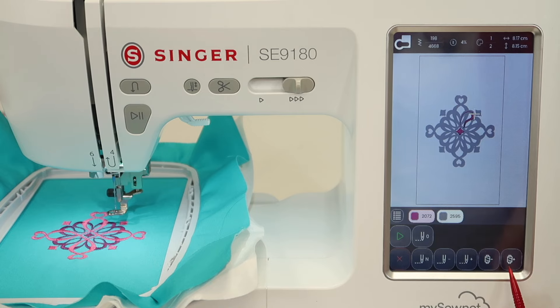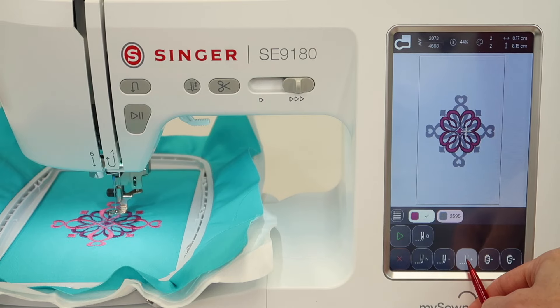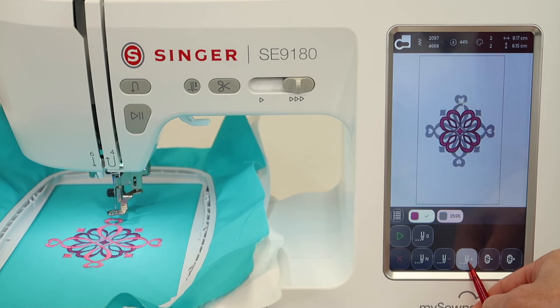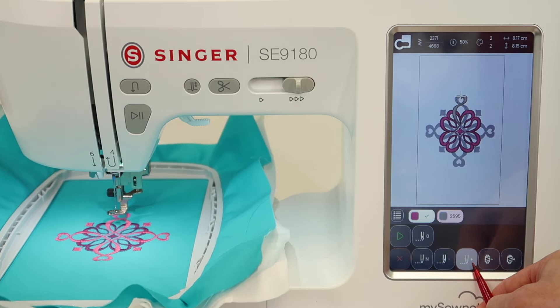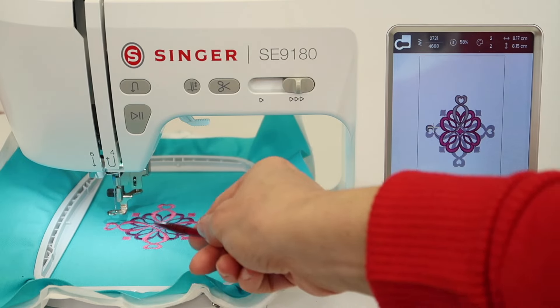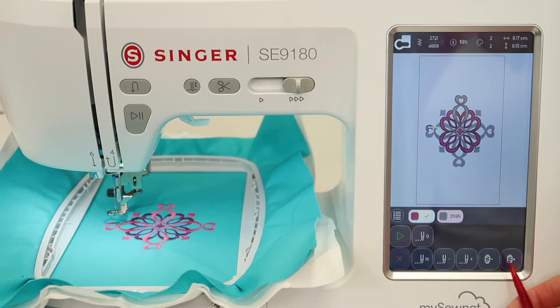The other thing we talked about is being able to jump to the next color or skip the first color altogether. The little cones of thread shown here each stand for each color change. In this particular design, the color palette up top shows one of two. If I touch the plus, it shows I'm on color two of two. Starting with the plus, it begins with the pink — color one — and then does the grayish part over the top. You can see where the needle is on screen. If I just want to go to color two and not stitch color one, this is the option I'll use.